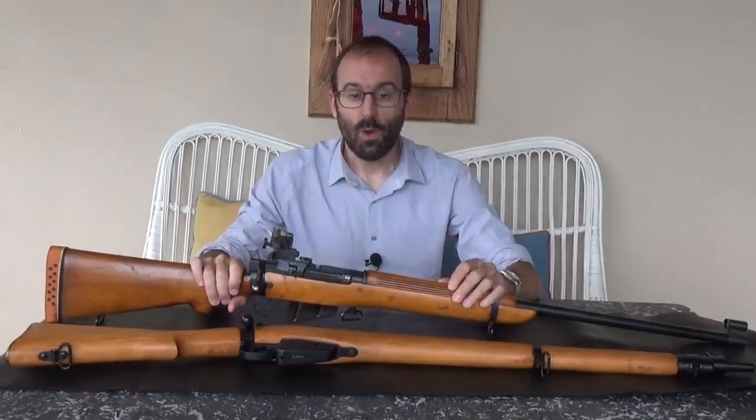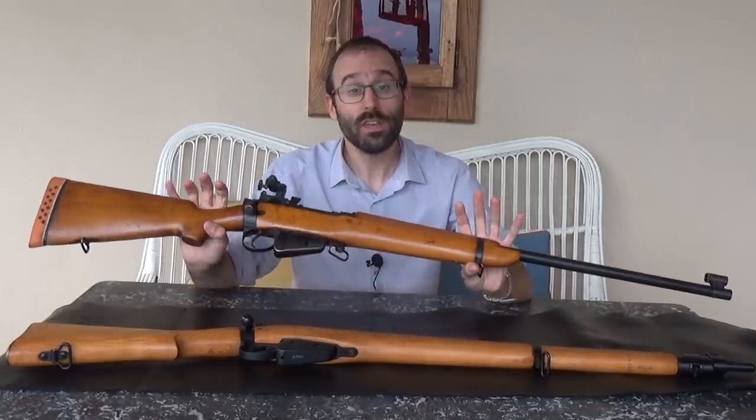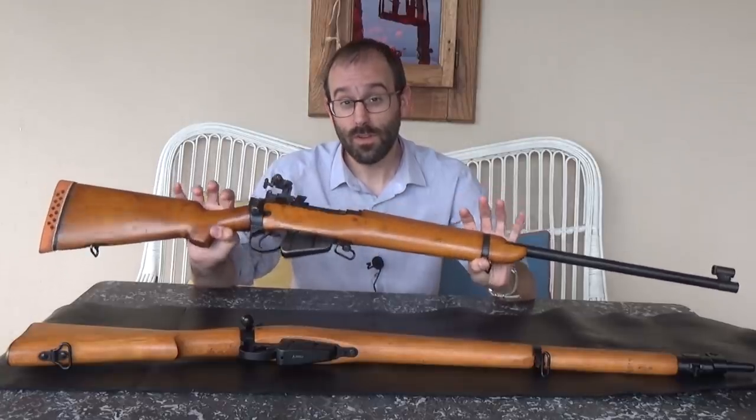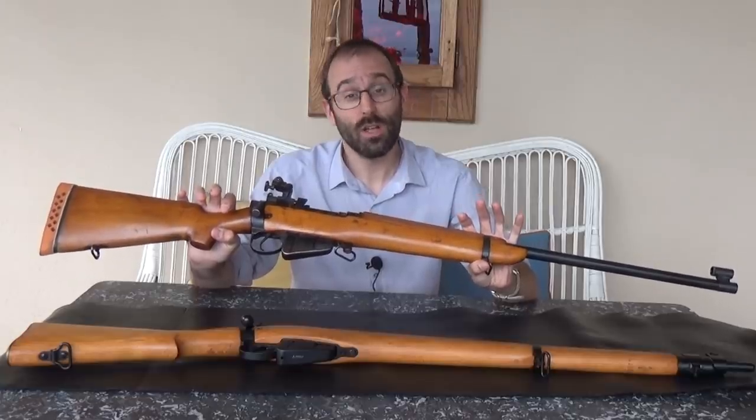Hello and welcome to Bloke on the Range. I've got the opportunity here in my friend's rather echoey winter garden to present to you today a very early British 7.62mm target rifle from the very late 60s or early 70s.